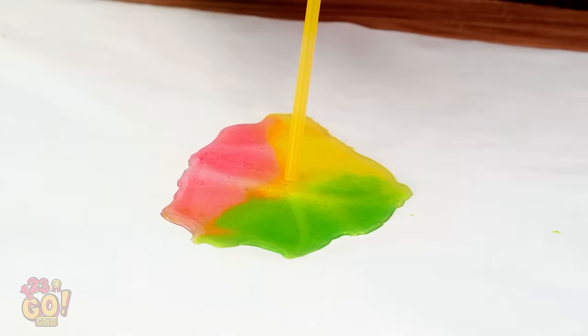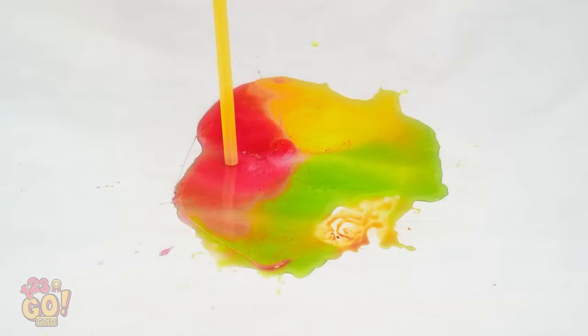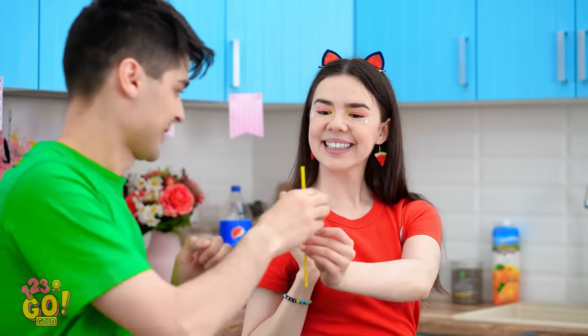Now for the next step — I'll dip the end of my straw into the melted candy, just like that. And now it's bubble time! Little candy bubbles! Can I try too? Thanks!